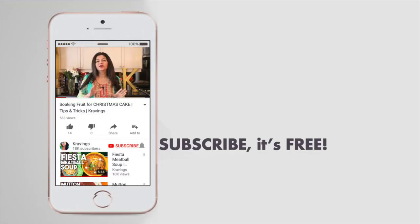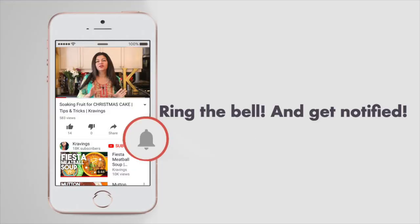This is a very simple home style recipe. The ingredients are all the same but every Goan household makes it a little bit different. Before we get started, do make sure you subscribe to my channel and ring that bell to be notified every time I upload a new video. Now let's get cooking.